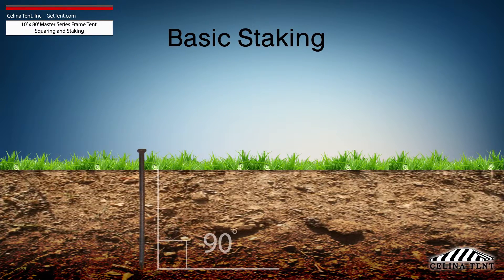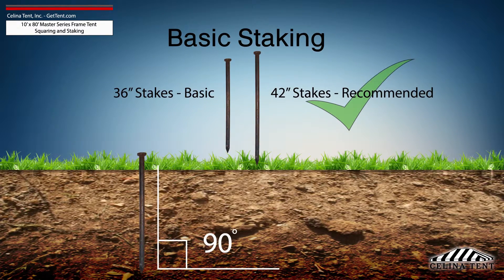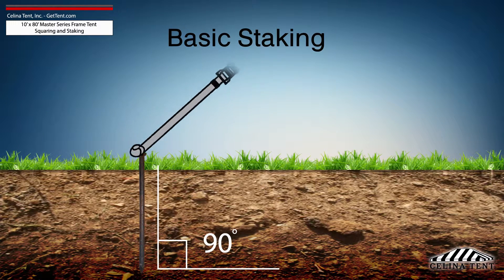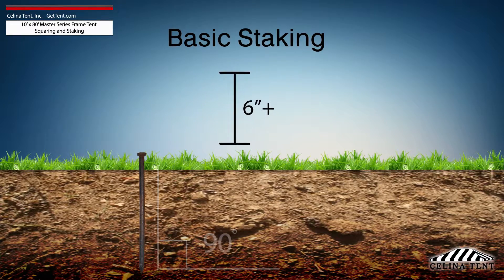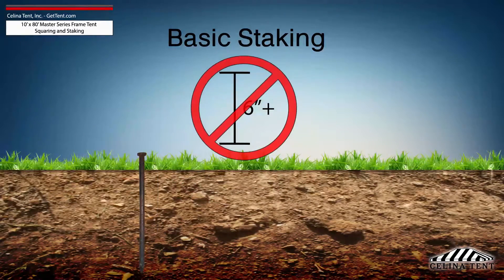Tent stakes should be driven vertically so that the stake is as close to the ground as possible with space to tie on a strap. Any length of stake protruding from the ground that is more than 6 inches will have detrimental effects on the holding power of the stake.